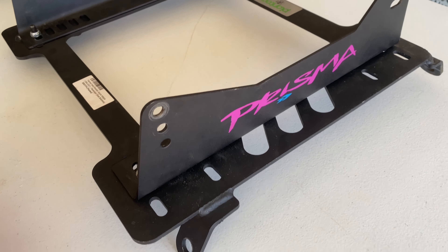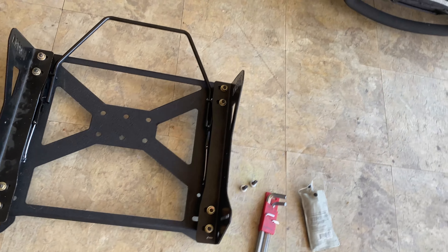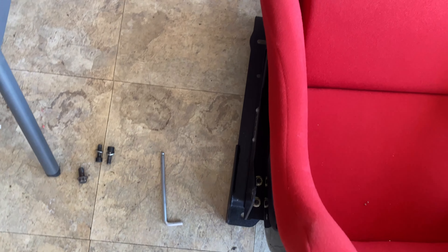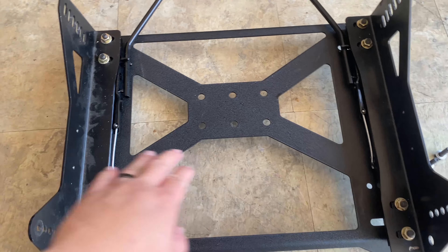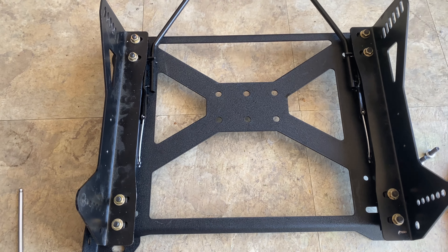Alright guys, so I got this bracket out of this seat and wanted to put it here, but one thing I noticed is that there are some gaps. So I don't know if it's gonna fit this way. What I've decided to do is probably just remove these and flip it the other way to see if it'll fit.